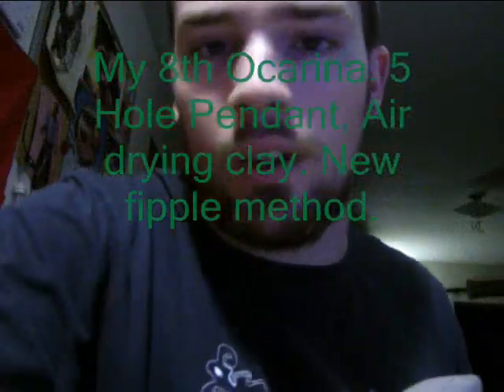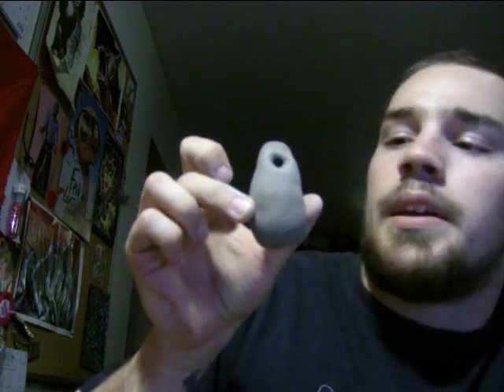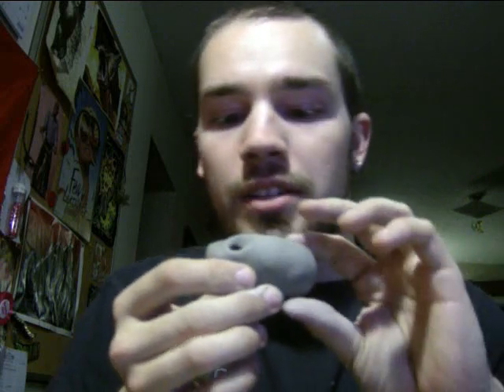Alright everyone, I was trying out a new method of making a fipple hole. Rather than doing it the way you'd normally seen me do it, where I'd take the main body of the ocarina - the main potato shape - cut the notch, make a mouthpiece and fit it in, then play with lining it up with the sharp edge. With air drying clay rather than the good clay, this is what I made - this little nugget-shaped thing.